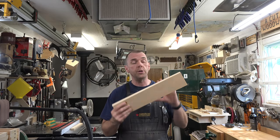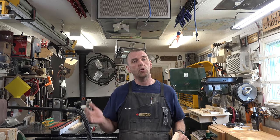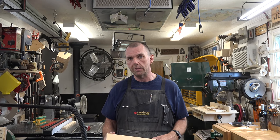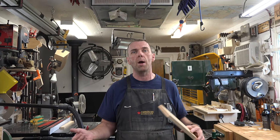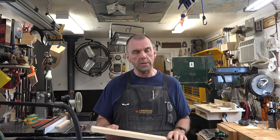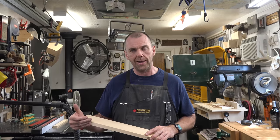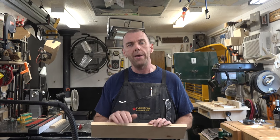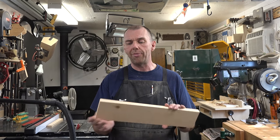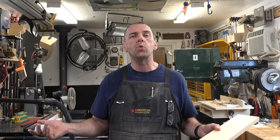Now that the board is cut to width, change your blade — put a crosscut blade in the table saw. These blades have a purpose: ripping for ripping, crosscutting for crosscutting. For the amount of time it takes to change the blade, you should really be using the proper blade for the operation — it gives you a much cleaner cut. Install the crosscut blade, get your miter fence, square off one end, and cut this to a length of about 12 inches.